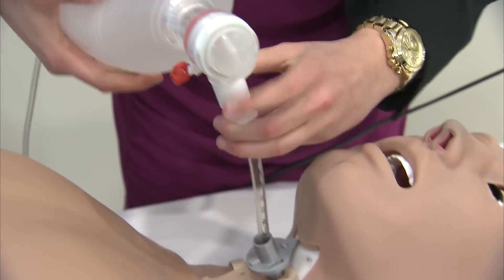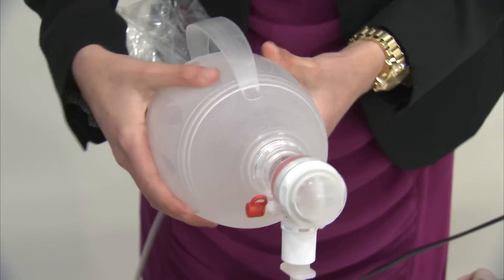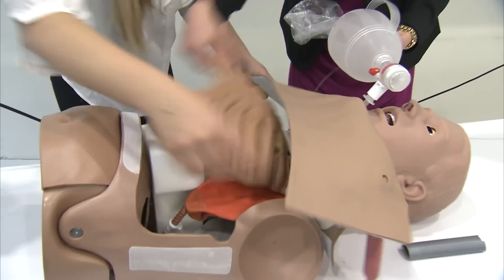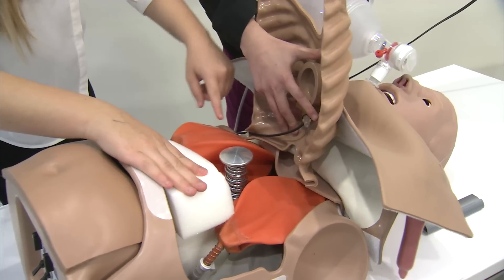And then attaches an Ambu bag to ventilate. We can open up the chest of the simulator to see the lungs inflating when the ventilation occurs.